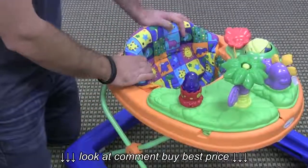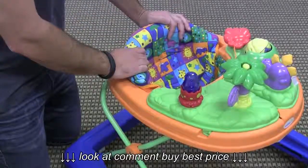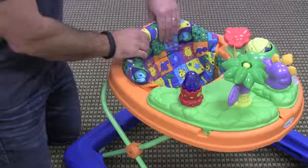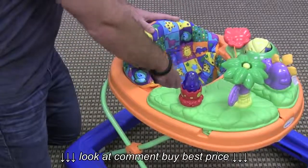The seat fabric is removable and washable. It's pretty comfortable for an entry price point baby walker — you wouldn't expect a ton here. There is a little bit of cushion in the back and the fabric is pretty soft and comfortable.